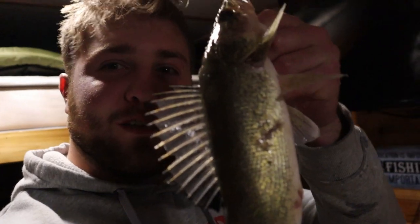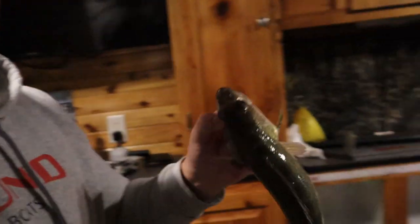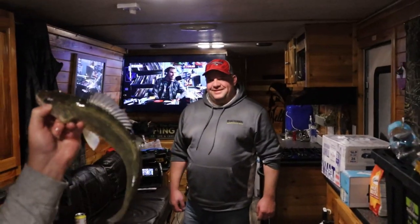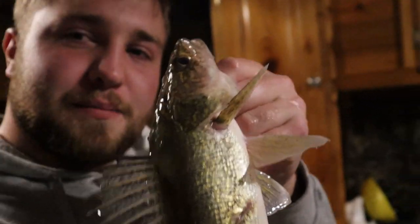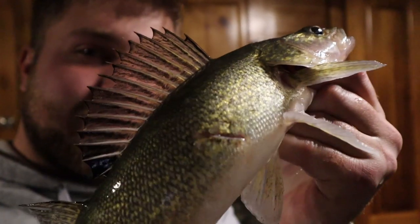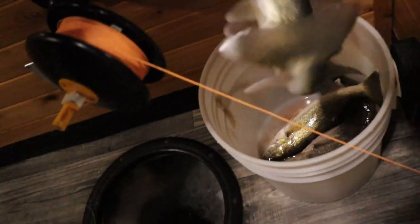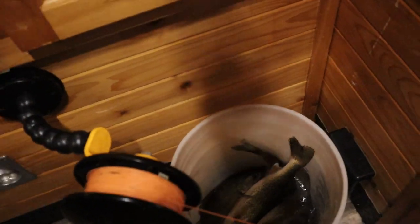Just got one on the rattle reel — nice little walleye. Just sitting here watching him move with the pops. Got Mr. Walleye biting. We got him in here. Pretty cool — my first rattle reel walleye right here. Pretty dope. Throw him in a bucket. Got a couple of them now. Good job, Max.